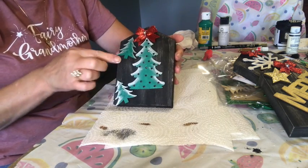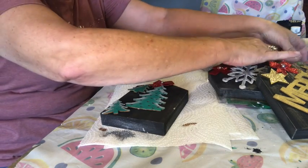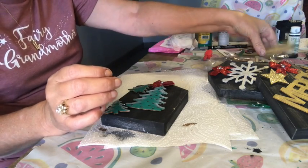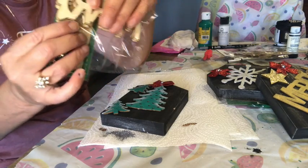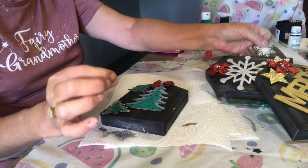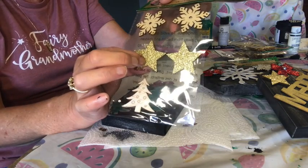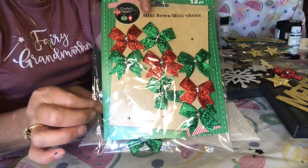Then I used my silver and did that dry brush technique. Then I bought packages of the create-your-own ornaments — there are five large Christmas trees in a package, so I got one package of those. I got one package of the large snowflakes, and one package of the Merrys with the reindeer at the end for the Y. Then I got one package of the smaller ones that had small snowflakes, smaller Christmas trees, and sparkly stars. And then I bought a package that had 12 small ribbons, red and green.